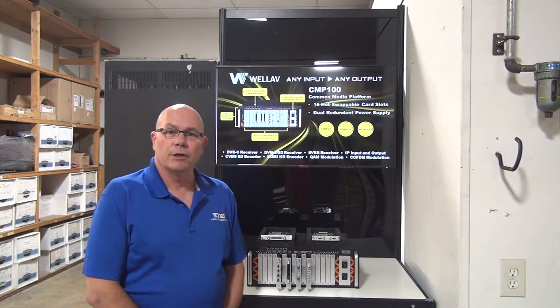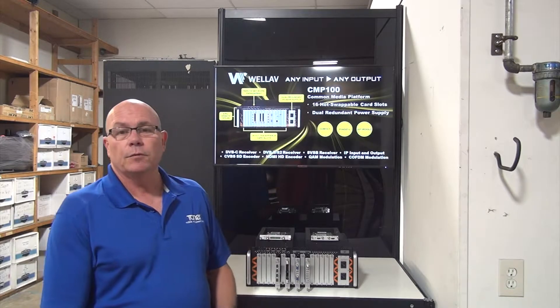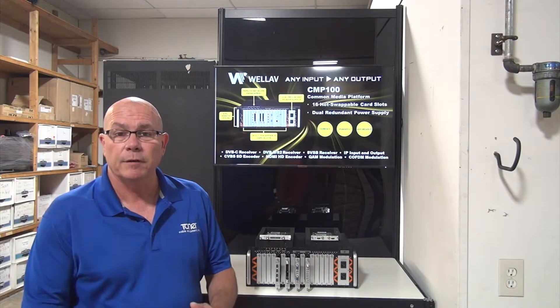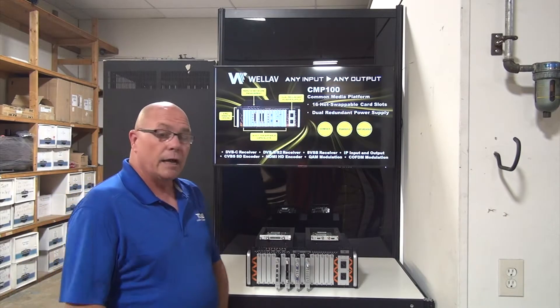It's a great day here at Toner Cable Equipment. My name is Bob Jenkins, I'm the federal sales representative for Toner. I've been doing this for about 25 years and believe me when I tell you, I enjoy every bit of it. Relationships are great in this world and I'm appreciative of all that.